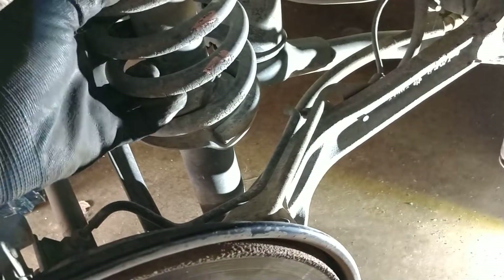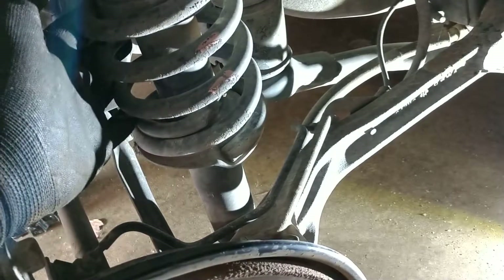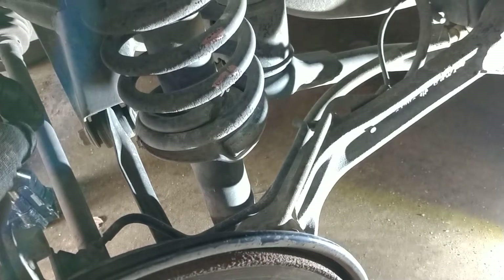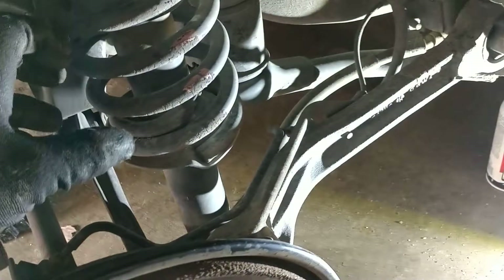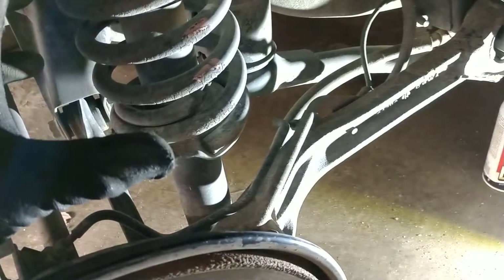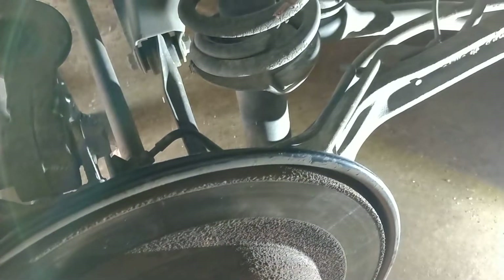I do suggest Subaru Genuine Struts. I went aftermarket with a company that was a bit on the cheaper side — not extremely cheap, but a little cheaper than Subaru Genuine's. I did go Subaru Genuine Baja Springs direct from Subaru, which was about $200 for two fronts and two rears. My strut kits cost $250 for all four struts pre-assembled. The reason I did that is adding up all the parts separately started becoming about the same cost, so I got all new bushings, all new strut, all new spring, all together.